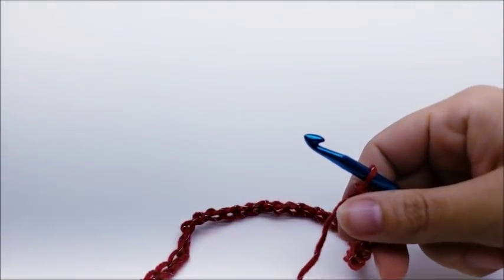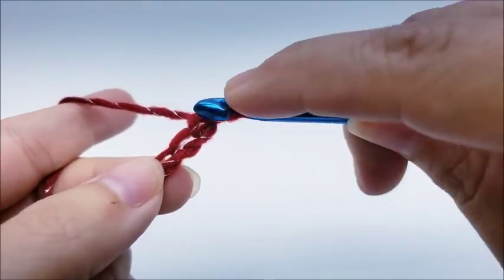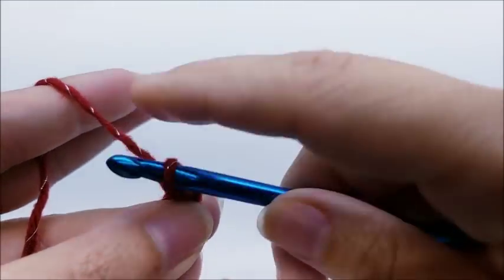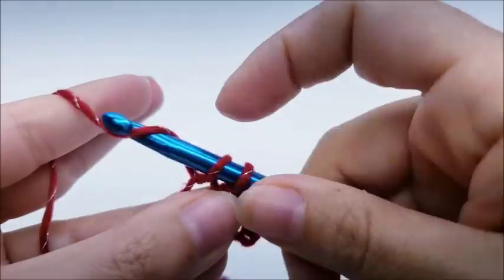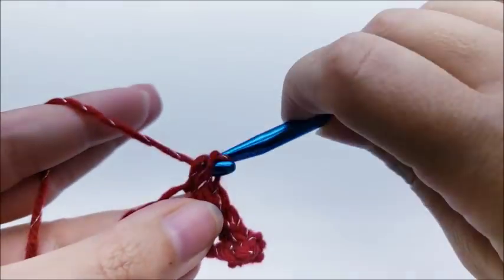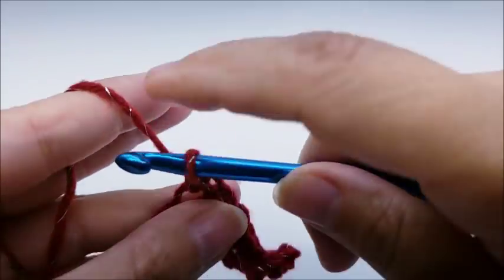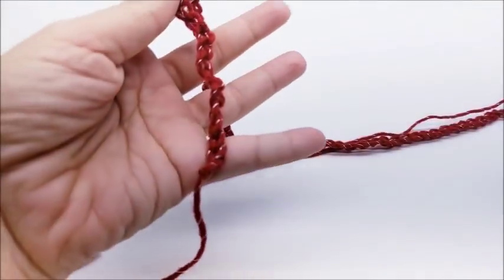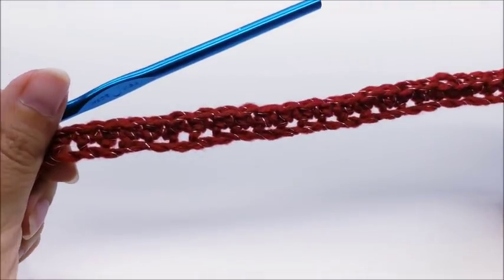To start, chain 90. Then put one single crochet in the second chain from the hook — remember we don't count the one on our hook. Work across putting one single crochet in every stitch for the length of the chain. Row one is one single crochet in every stitch until you get to the end. You should have a total of 89 stitches.